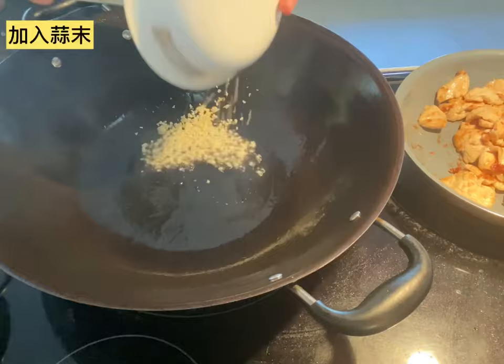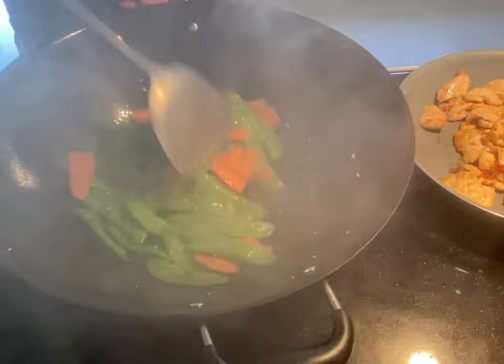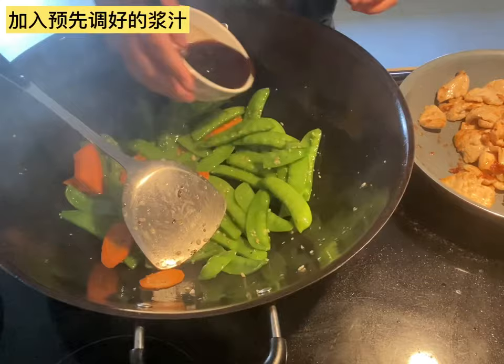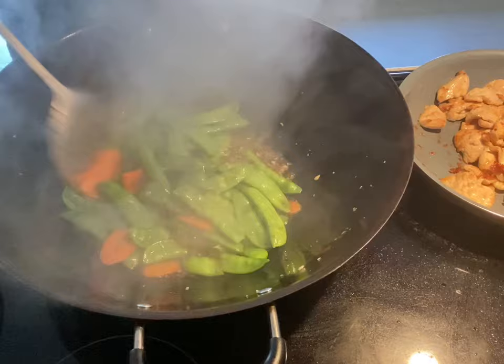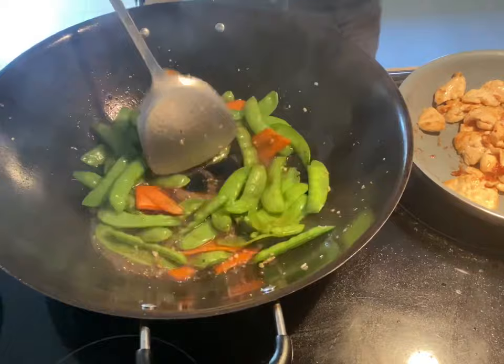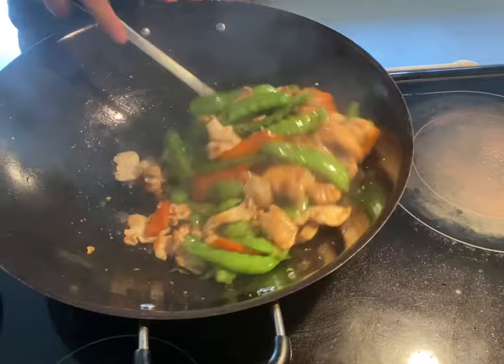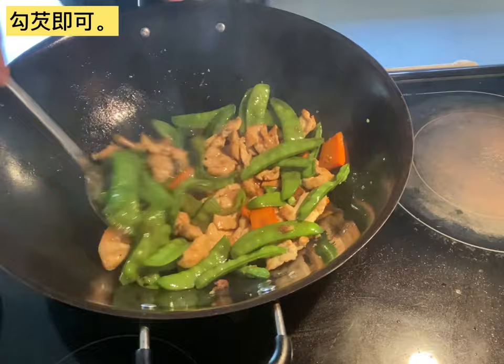Heat up the wok and put 2 tablespoons of vegetable oil into the wok. Put the minced garlic in, then put the snow peas back into the wok and stir-fry for about half a minute on high heat. Then add the pre-mixed sauce into the wok and mix well. Put the chicken back into the wok and mix with all the snow peas. Slowly add the slurry to thicken the sauce.